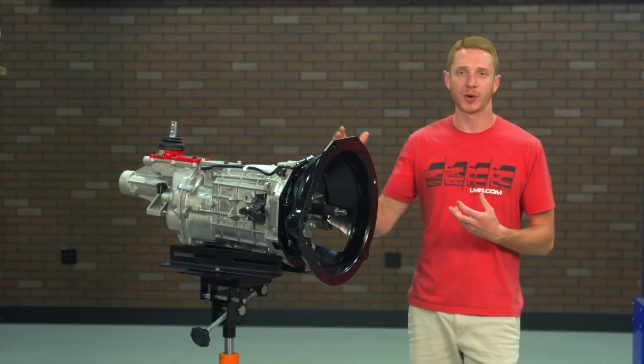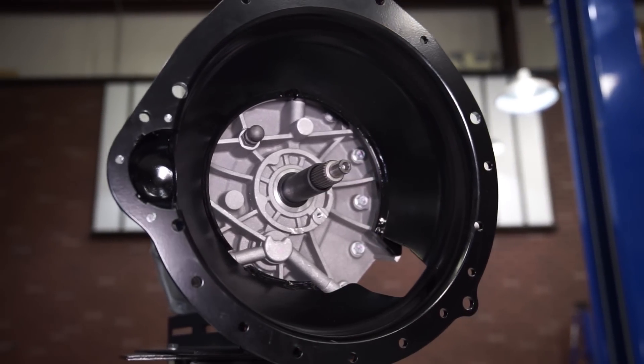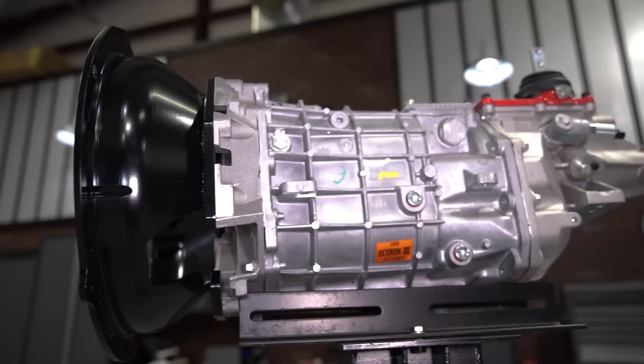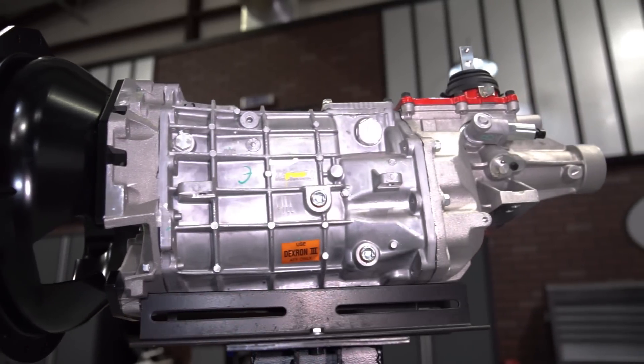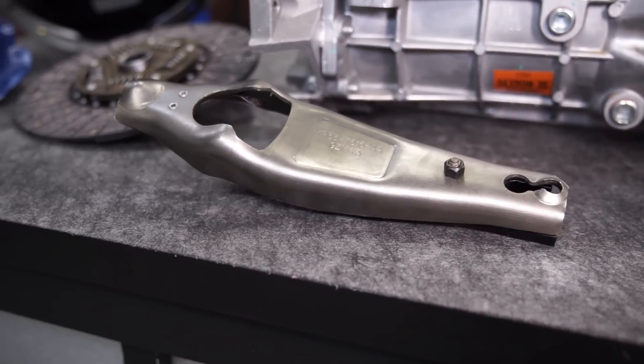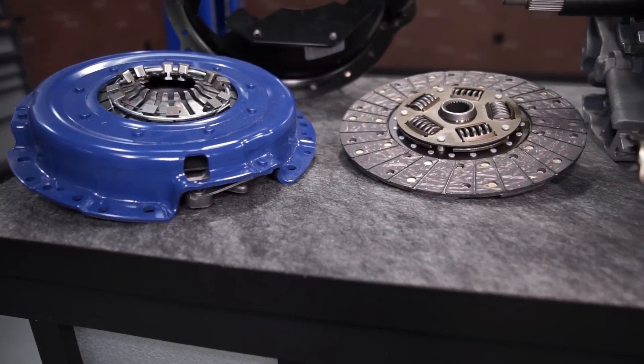A few features and specifications for this transmission include a 26 spline input shaft and a 31 spline output shaft. It even has provisions for either an electronic or mechanical speedometer. In order to bolt the T56 to the Coyote, Ford includes an SFI certified Quick Time bell housing along with a clutch fork, throw out bearing, a clutch and pressure plate assembly, and of course all the retaining hardware.